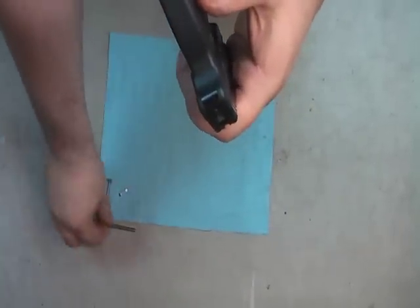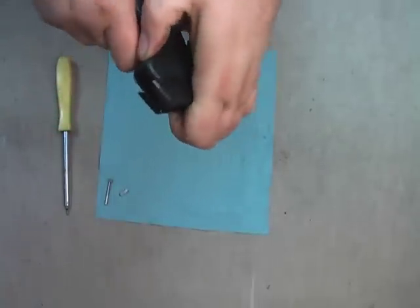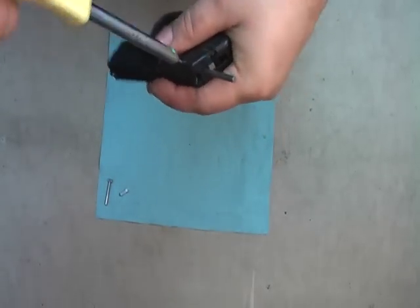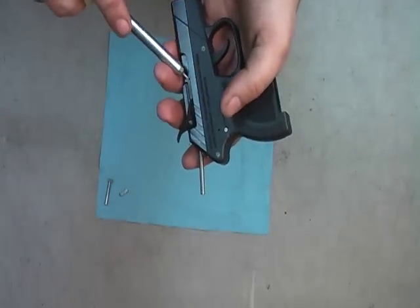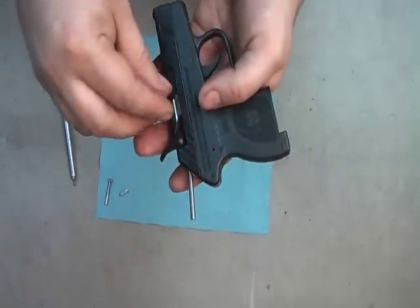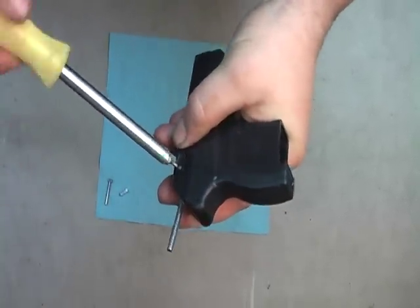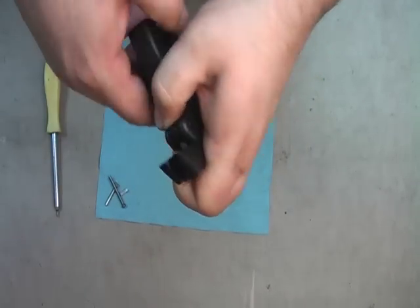If you do not have a tool available, an AK rear trunnion rivet will do the job. Get it in there, slide it to hold the firing pin in place. Take your T7, and there's your extractor. Line up the extractor spring, tighten her back down, then bring out the AK rivet. And there you go.